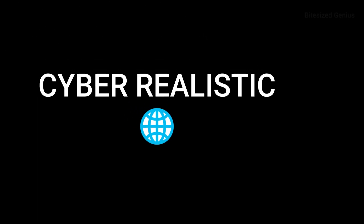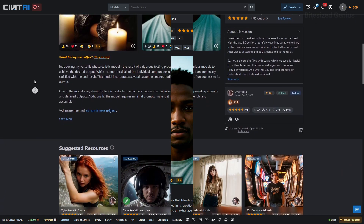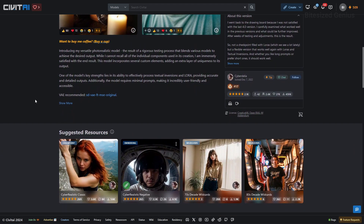Cyber Realistic is another contender for a fantastic realistic style checkpoint, and in this video we'll be running some tests to see whether we can achieve some fantastic results. Be sure to drop a like and subscribe to support the channel. Cyber Realistic is a realistic style checkpoint developed by Cyberdelia and promises a versatile photorealistic model, regularly tested by blending various models to achieve the desired output.